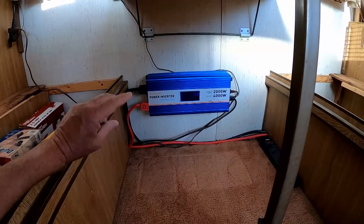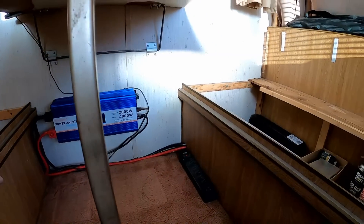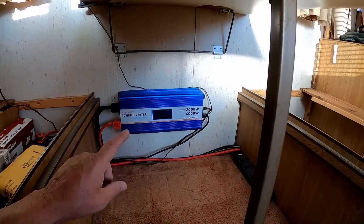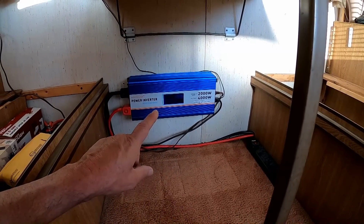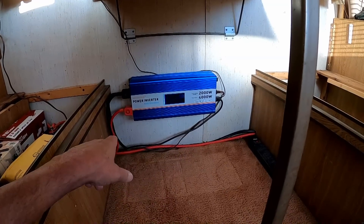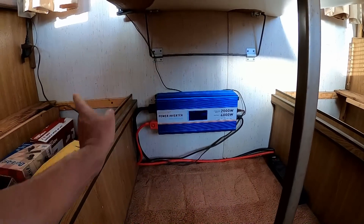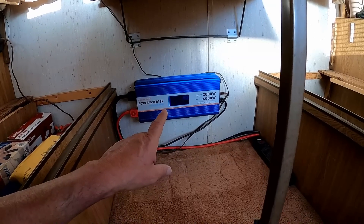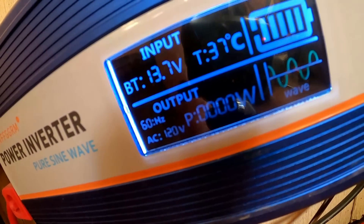I could go days through plenty of cloudy days and still be fine, with power to spare for appliances and more. This is so much the way to go — I can't wait to get my other system upgraded to lithium and leave those old lead acid batteries behind. I've never seen this system drop below 13.3 maybe, even on cloudy days while running the refrigerator and charging things up.